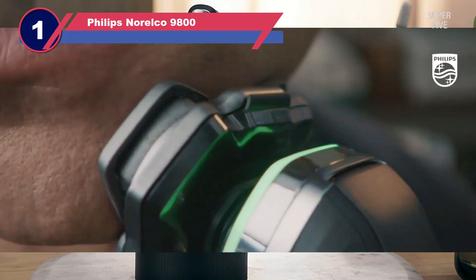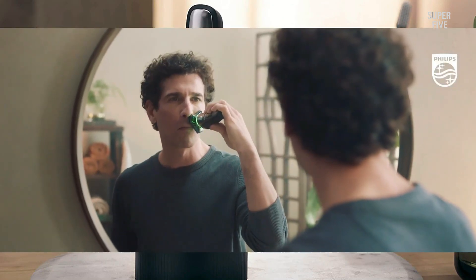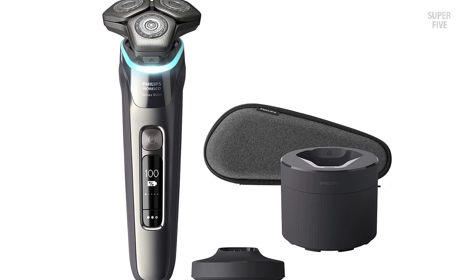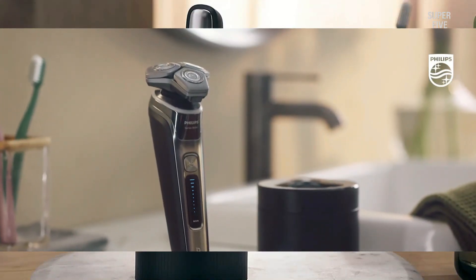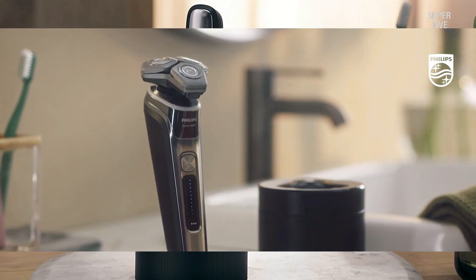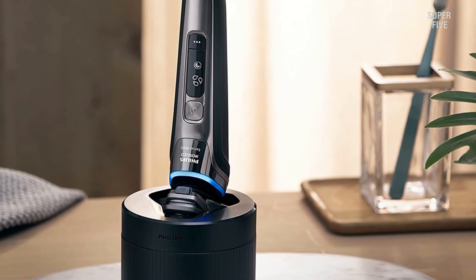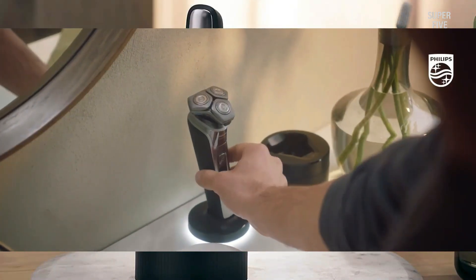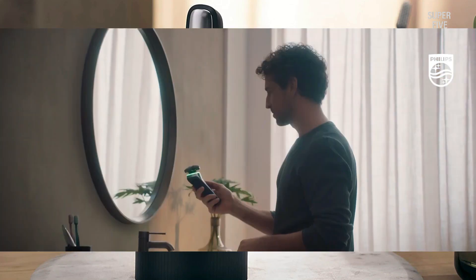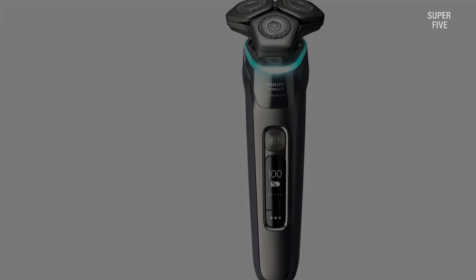Number one: the Philips Norelco 9800 rotary shaver. While the 9000 Prestige was our pick for overall best value, the 9800 may actually be a better choice for those not constrained by budget and who want more features. By far the biggest upgrade is a color-coded pressure guard sensor under the shaving head that dramatically increases ease of use. The sensor lights up while you're shaving and changes color to indicate whether you're pressing too hard, too soft, or just right — essentially training you to use the perfect amount of pressure each time.